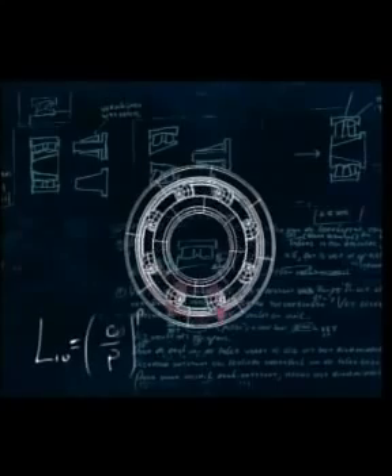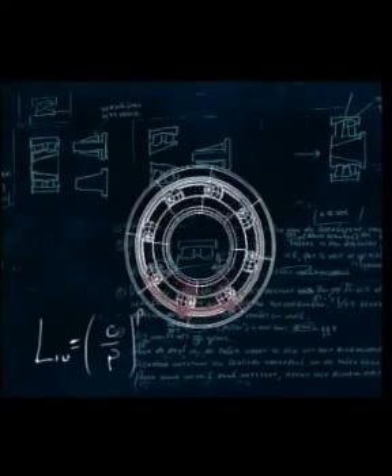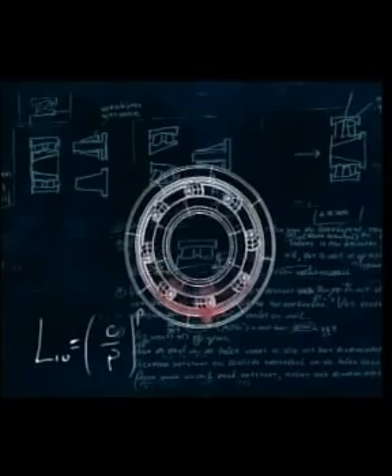Rolling bearings are subject to enormous cyclic stresses as the rolling elements pass through the load zone. The L10 life is based on 10% of bearings, after carrying the catalogue dynamic load C for 1 million revolutions, showing some form of fatigue.